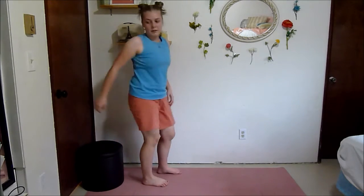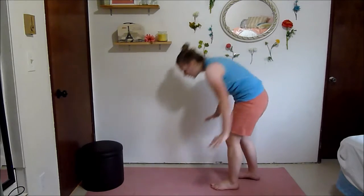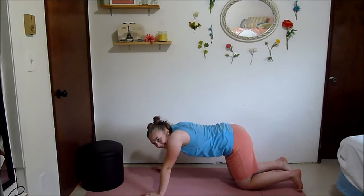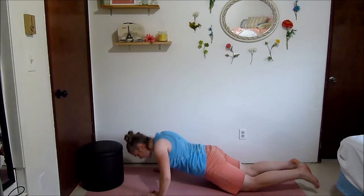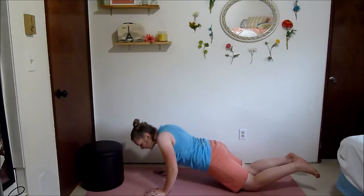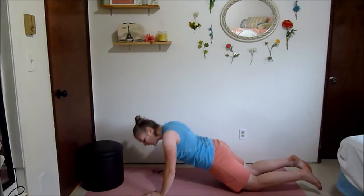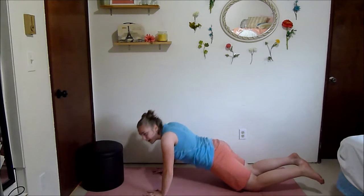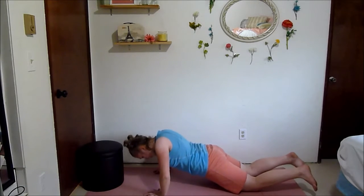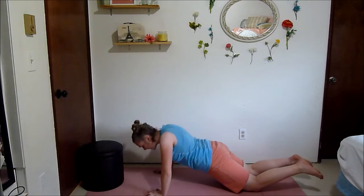Next we've got some push-up pulses, either on your toes or on your knees — you're just going to be pulsing in that half push-up position the entire time. Either your arms are wide with elbows going out, or your arms are in with elbows going back. If you want to challenge yourself, try and have your elbows go back — it definitely burns the triceps more. If you need to come out of it, take a quick breath then go right back in.